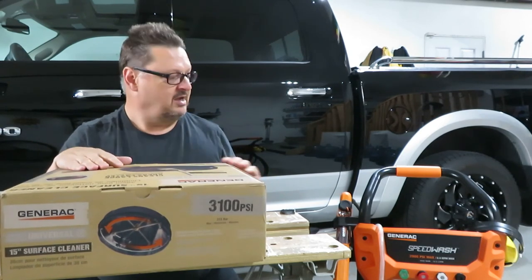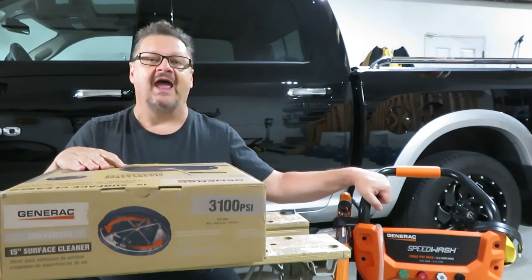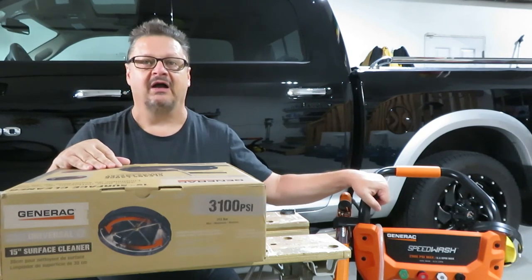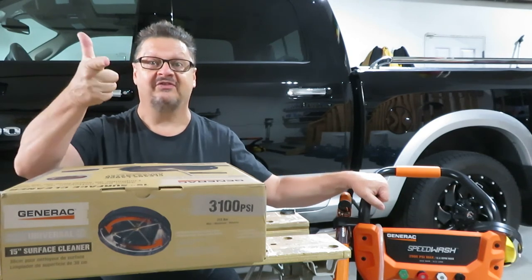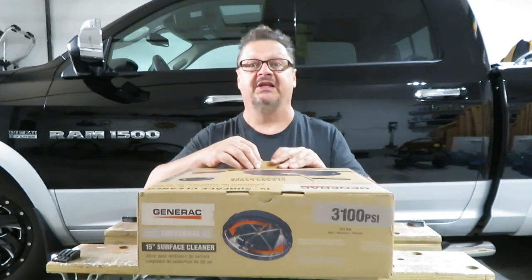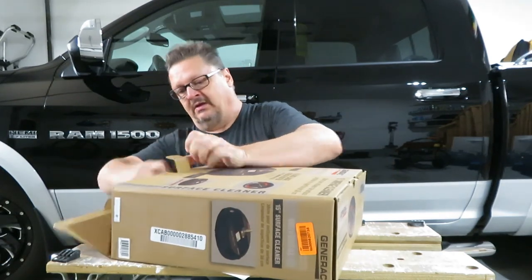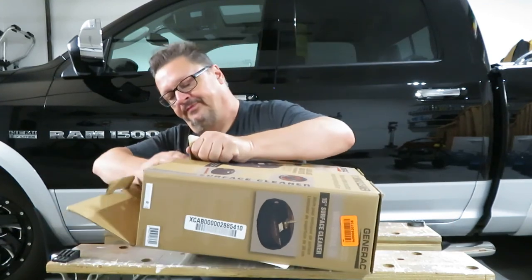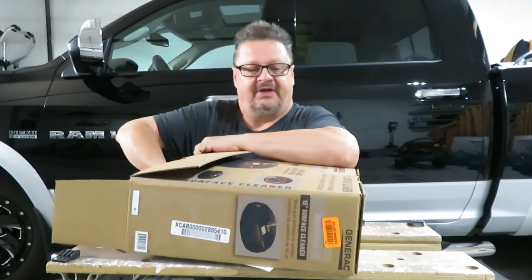It's a 3100 PSI unit and my pressure washer is 2900 PSI, so we're certainly not going to overtax it — that should work just fine together. I thought I would unbox it and show you what we got, and then we'll put it to use. As we open it up, it almost looks like this thing was opened before — you can never tell sometimes, they slip in a used unit.